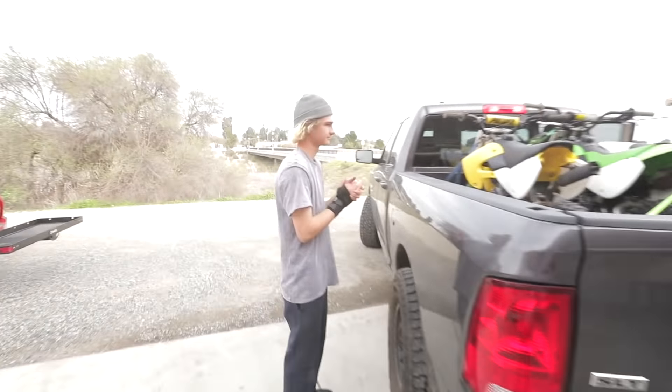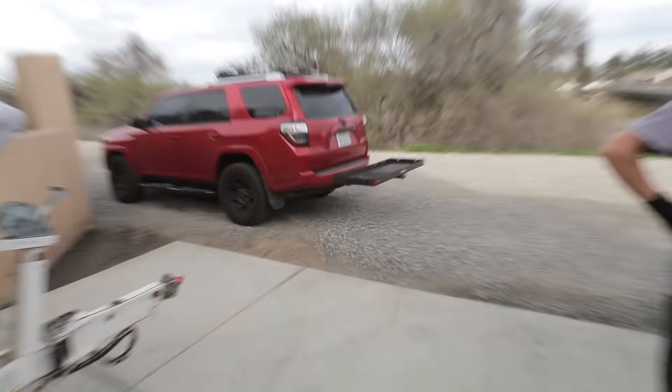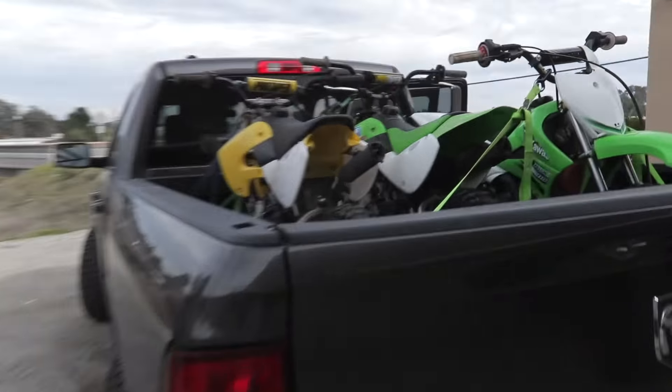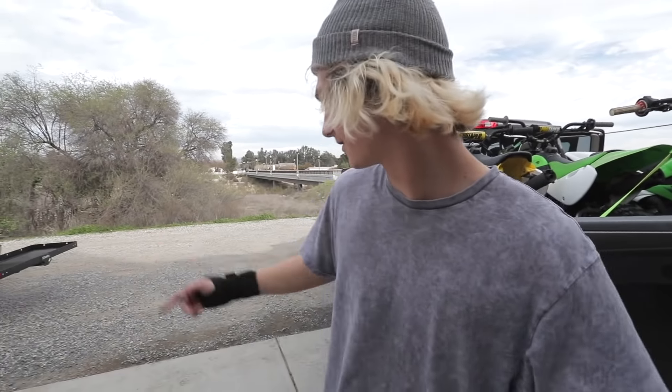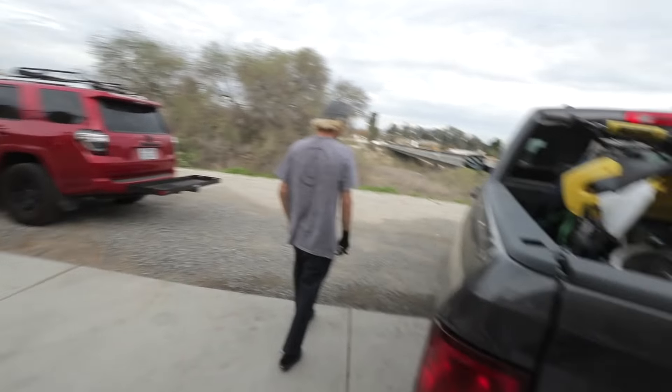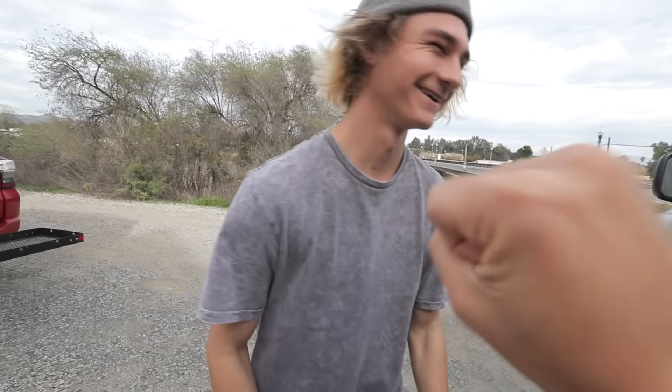We got three bikes in Dad's truck this time. We're gonna go up in Temecula — there's this hidden track, I've never been to it and actually none of us have ever been to it. I somehow got the GPS coordinates and we're about to go sicko mode.